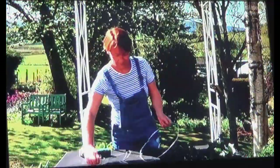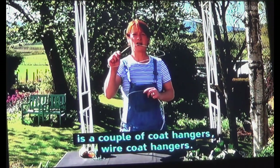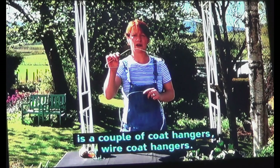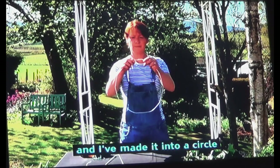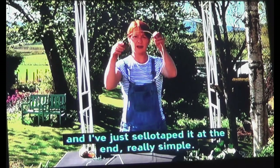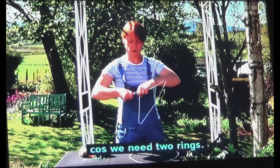So what we're going to use — as I think most people have in their homes — is a couple of wire coat hangers. What I've done is taken one to bits, made it into a circle, and just sellotaped it at the end. Really simple.